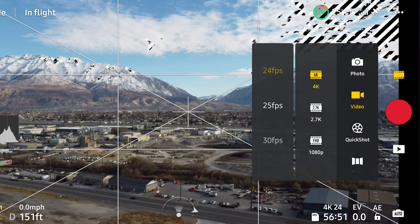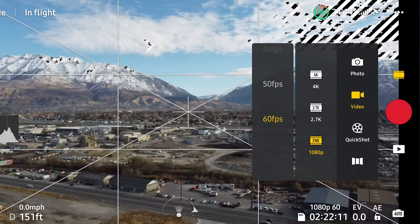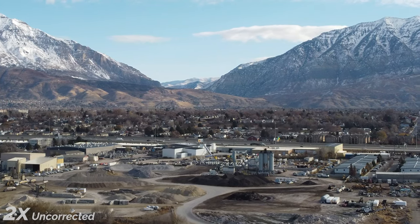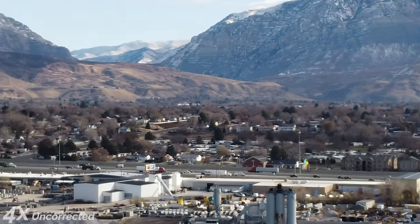In 4K and 2K modes, we can shoot up to 30 frames per second, going up to 60 frames per second in 1080p. All modes feature a digital zoom — 2.7K and 4K modes go up to 2x digital zoom, while 1080p can go up to 4x, though you can certainly see the quality start to degrade the further you go.